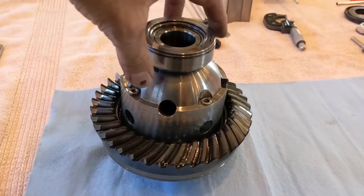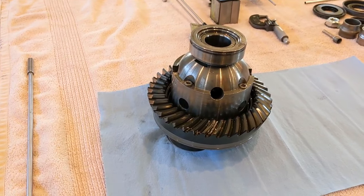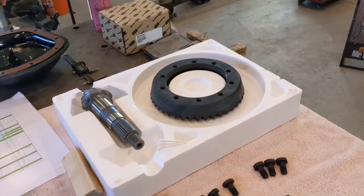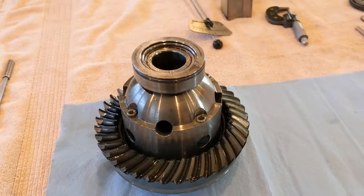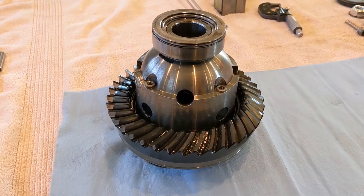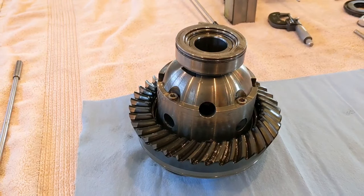Once you pull your locker out, make sure you keep your race on the right side and your shims on the same side. There's nothing better to use as a starting point than what you already had in there. What we have to do now is get the ring gear off this locker. We're going to get the new ring gear in the oven, get it heated up so it expands a little bit, and then it will slide right over the locker. In this particular re-gear, we're reusing the bearings — they're only a few thousand miles old. Part of the next step would be to press new bearings on, but we'll talk about that in a little bit.